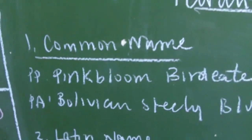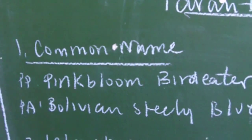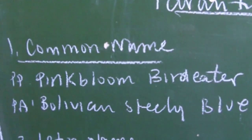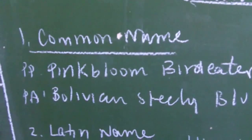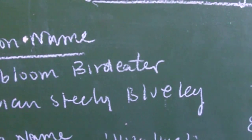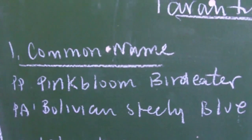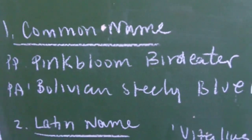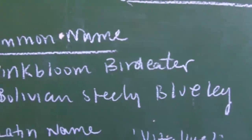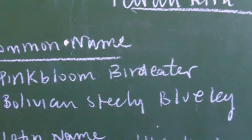So, the P. Platyama is commonly called the Pink Bloom Bird Eater. My immature male — it's not mature yet — in many of my feeding videos, he actually has a pink color to his femur and all his legs. We'll see it soon enough. And the Bolivian Steely Blue Leg, because of the mature male, has a sort of blue tinge to the legs. The females of the species, for the Pink Bloom, are a brown color.